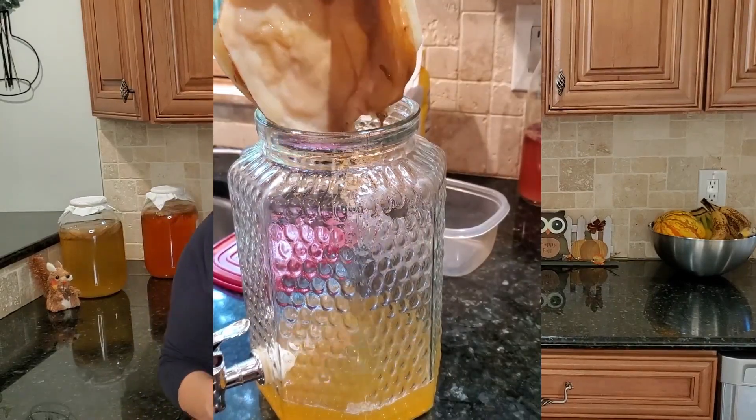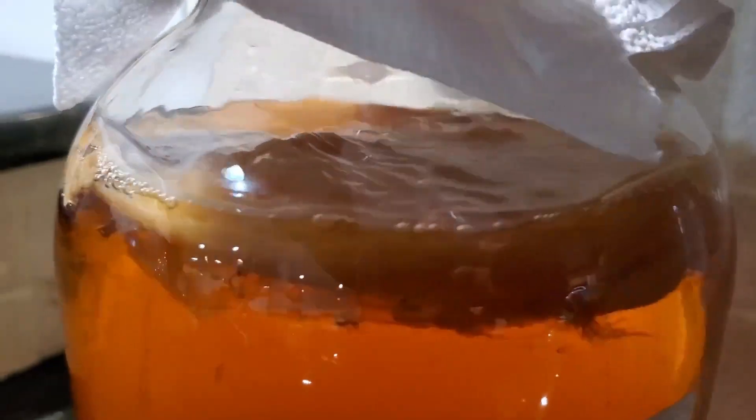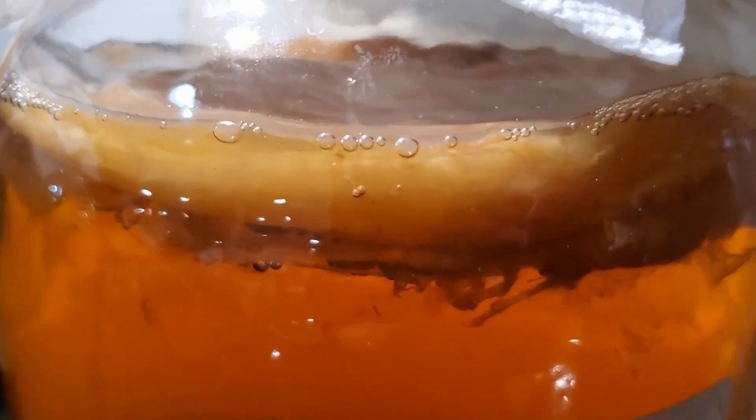The cellulose mat does hold some liquid, but it's not enough to start a batch — that's why we add the starter. The cellulose mat is also referred to as a biofilm or pellicle. A pellicle is a thin layer of protein that supports the cell membrane. A biofilm is a collective of one or more microorganisms that can grow on many different surfaces. They also grow when you make beer.